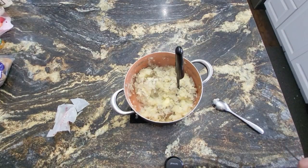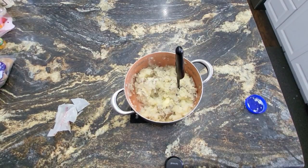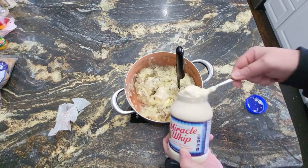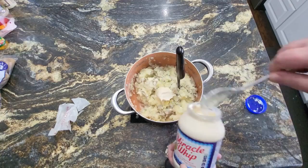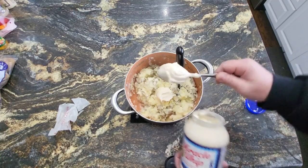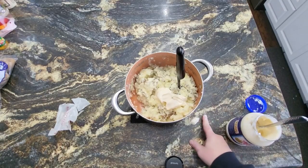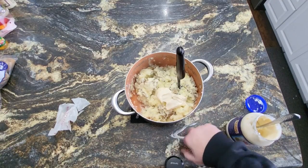Works really well. And let's take it one step further because, again, we in the South like some good old Miracle Whip in our mashed potatoes. Yes, I said Miracle Whip.